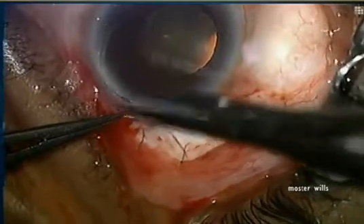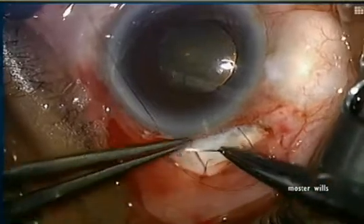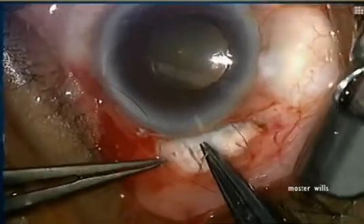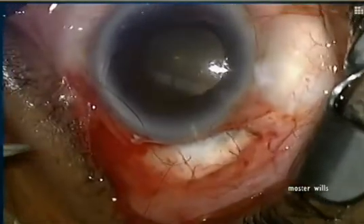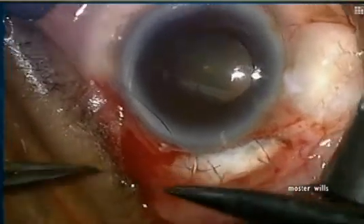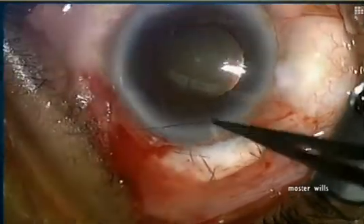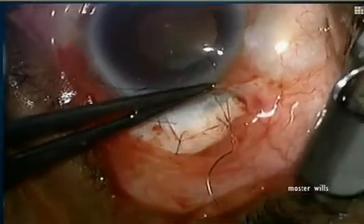We tie the sutures and cut them. For better control in the immediate postoperative period, we use a releasable suture — 10-0 nylon half thickness through the cornea. You take a half thickness bite through your flap to the adjacent sclera, pull it out, then turn the needle around and go back exactly as you came, creating a rectangular knot. You can tie this as tightly as you want — tighter for very high pressure, looser for normal tension glaucoma.